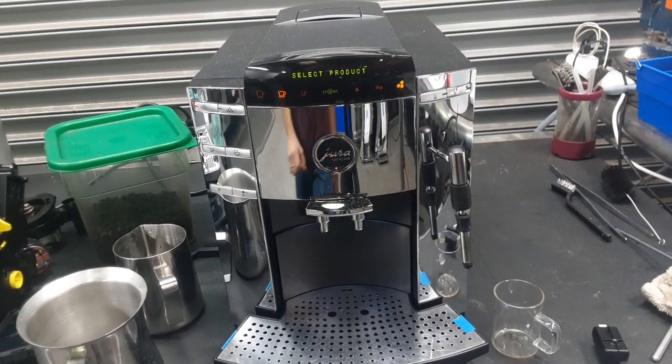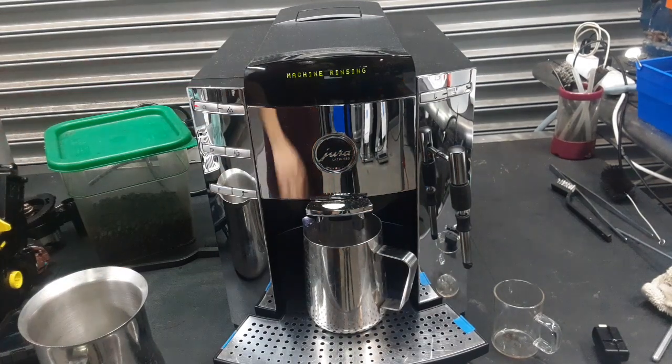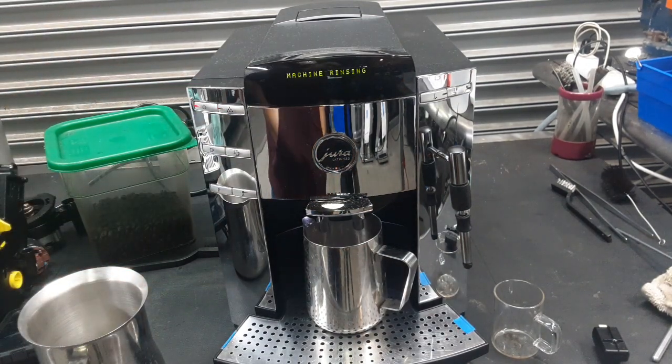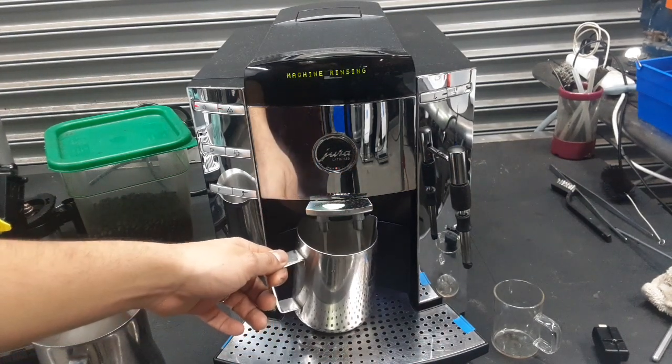Now the machine has heated up and it's ready to go. We're going to start by doing the rinsing cycle. This pushes the brew unit from the home position into the work position and then it rinses the spout, as you see right here.